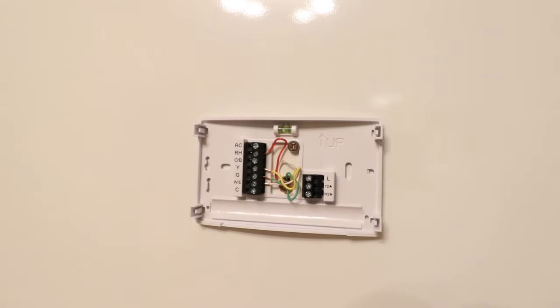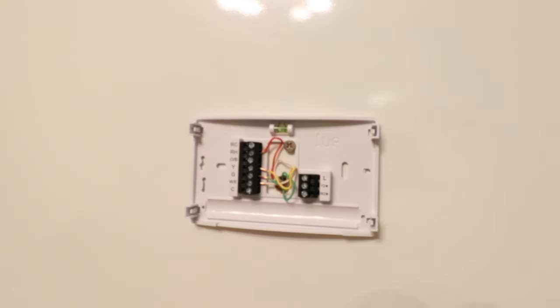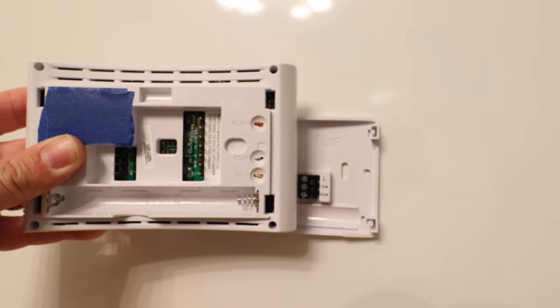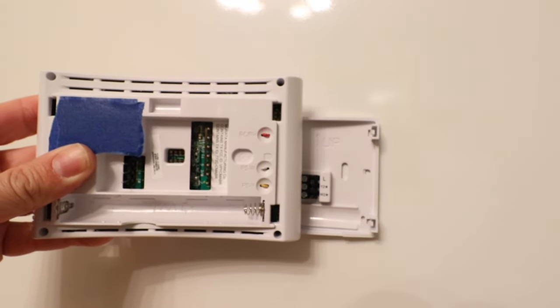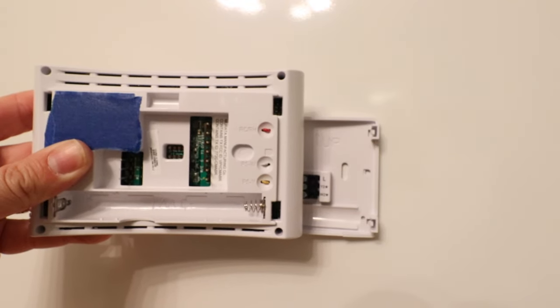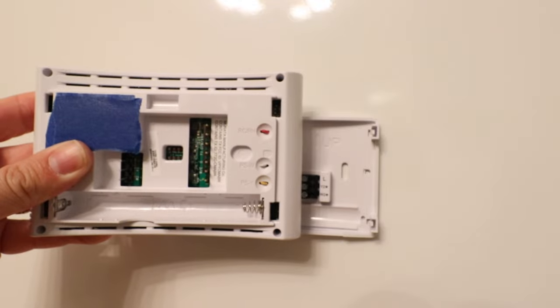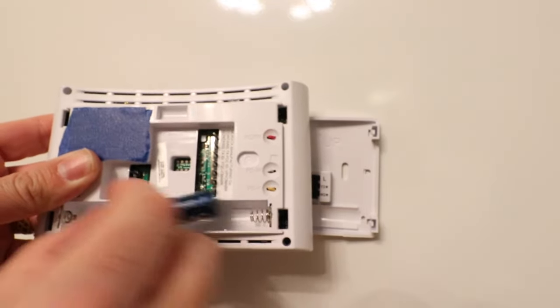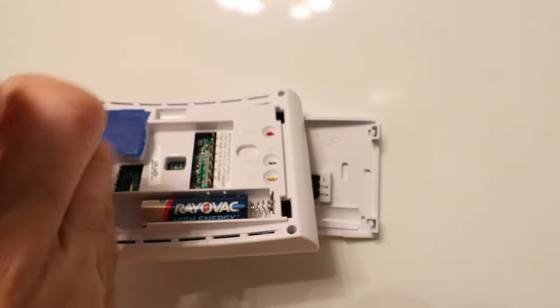It's also important to take a picture of your wiring because you will use these terminals and your wiring for a later step in the installation and setup process. So take a picture of your thermostat wiring now. I recommend putting brand new, fresh batteries in if you're trying to get your Sensei Smart Thermostat ST55 connected and you haven't had it connected in a while, because if the batteries are low, it will not let it connect to Wi-Fi.